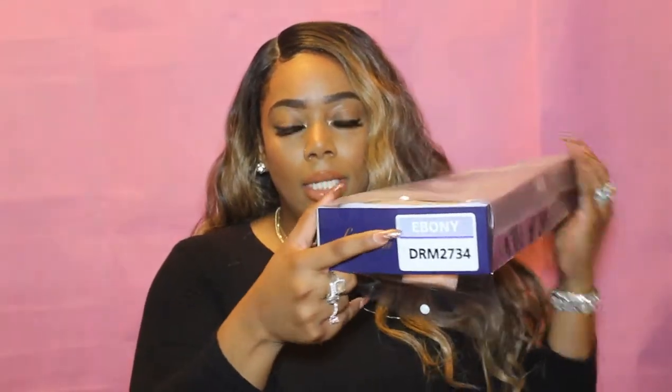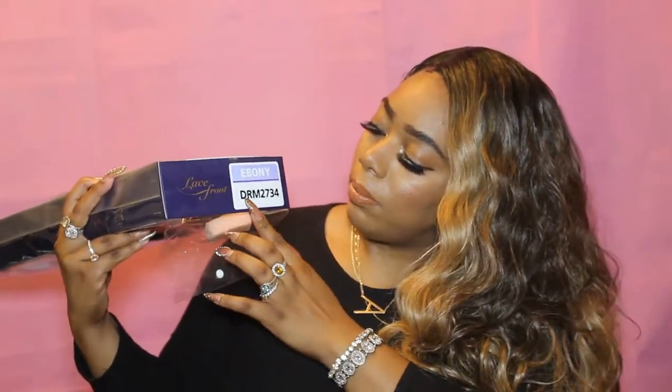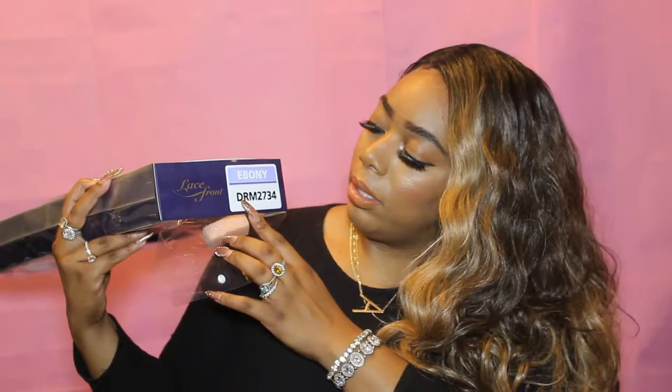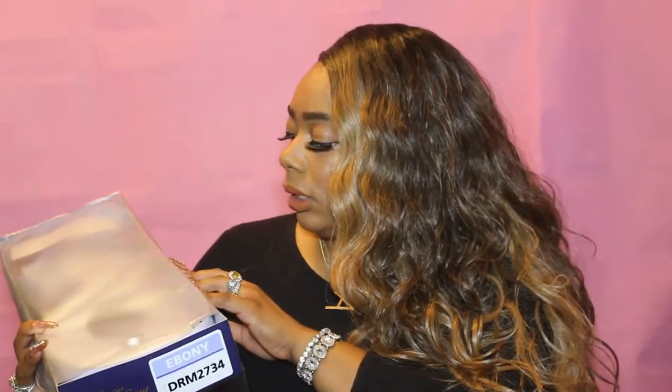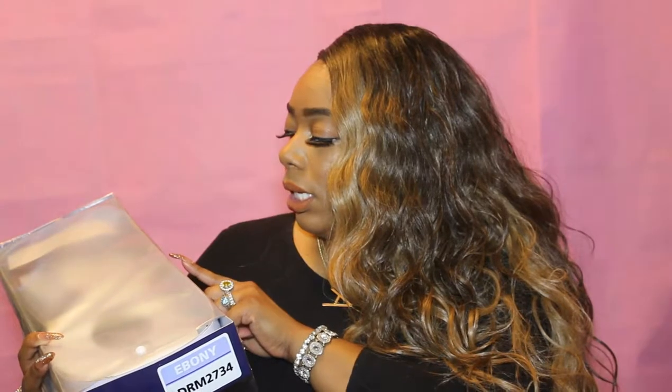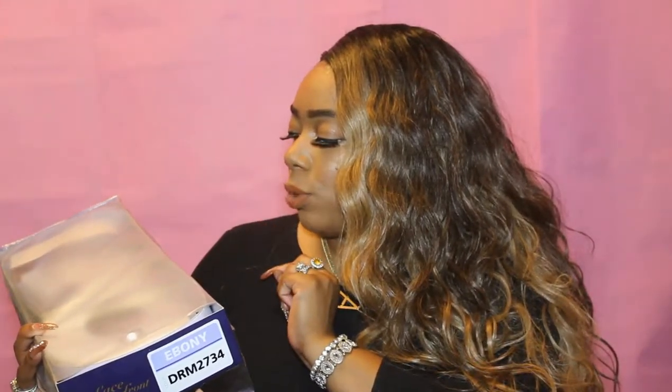The name of this hair is Outre. It is Ebony — the style is Ebony — and the color is DRM 2734. So it's a lace front wig, the name of it is Ebony, and the color is DRM 2734 by Outre.